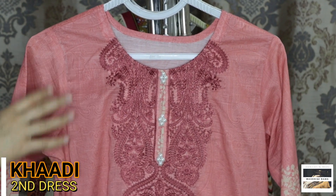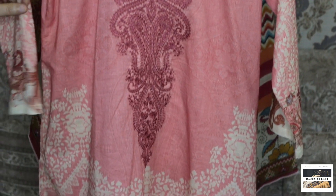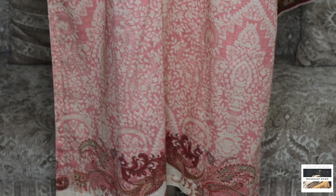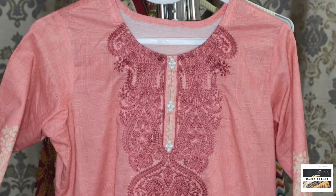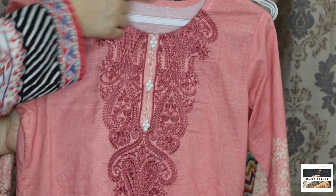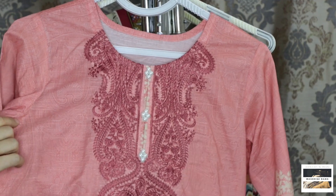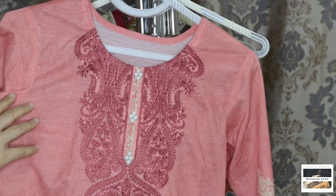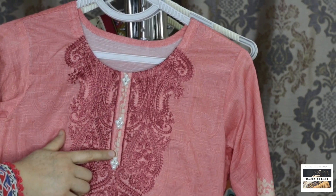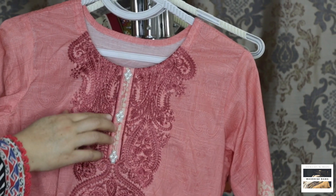My second suit is a Cardi suit. This is a 2-piece suit with a kamiz. The color is very nice. Next is the neck — this neck is very bright. I cut it because the fabric has a distinct color, and it is quite tricky to work with.